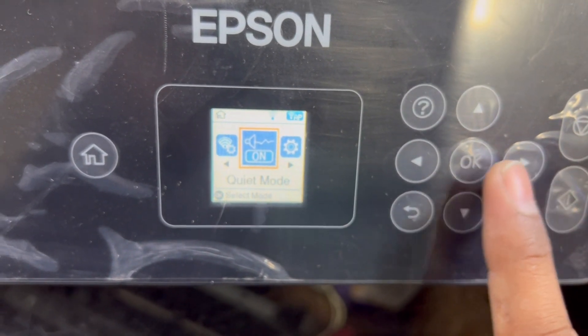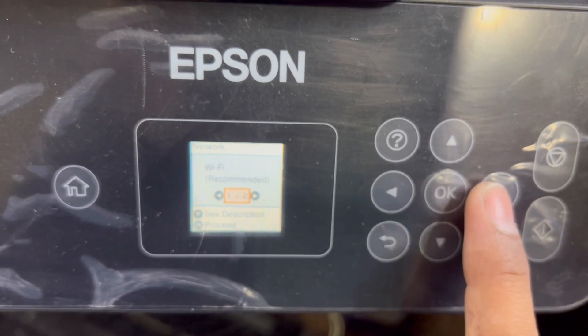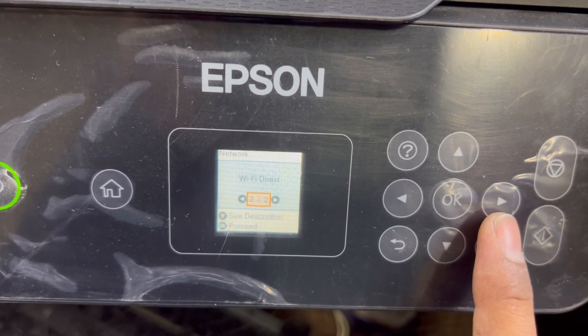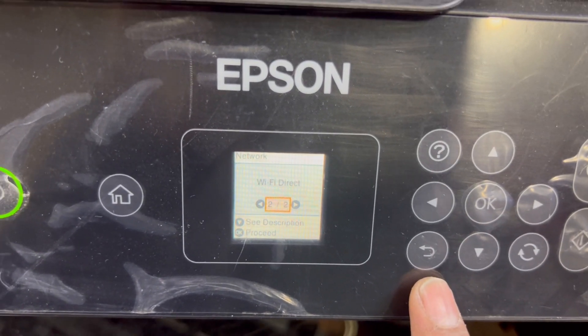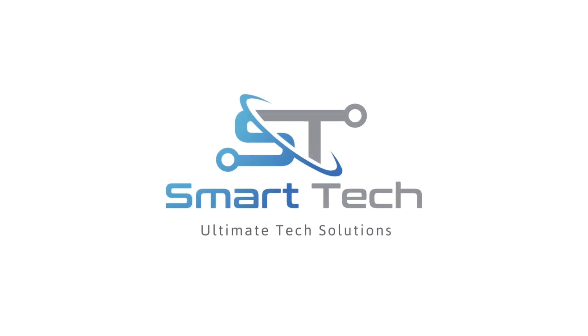That was the way to set up Wi-Fi. There are two options in this printer: one is Wi-Fi Direct and the second is Wi-Fi with a network — I mentioned and explained both. The model number of this printer is Epson L3160. If your printer has a Wi-Fi option, you can use the same method to connect via Wi-Fi Direct or Wi-Fi with a router. If you have any questions or confusion, ask me in the comments — I will reply. Don't forget to subscribe to the channel. Take care, bye!